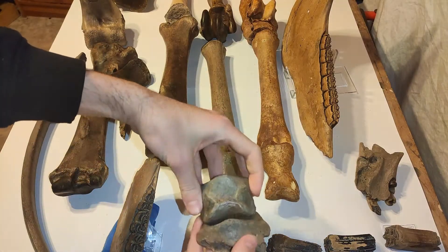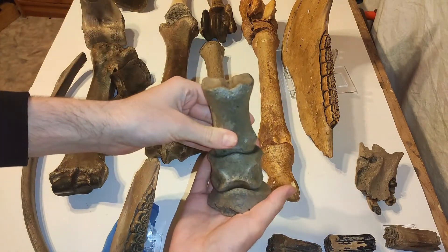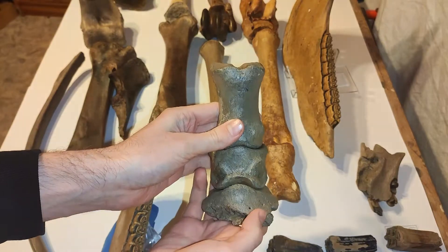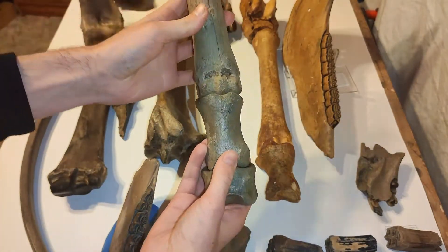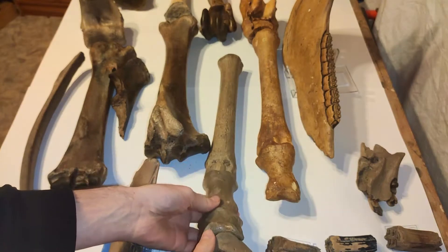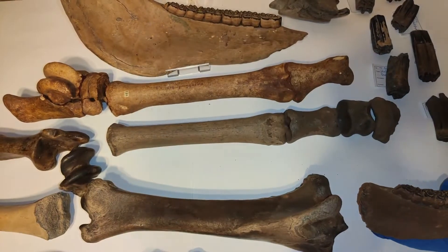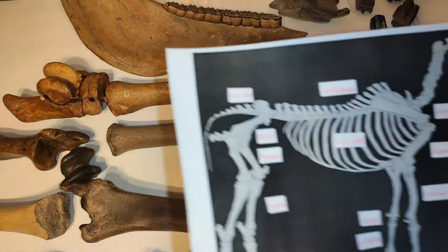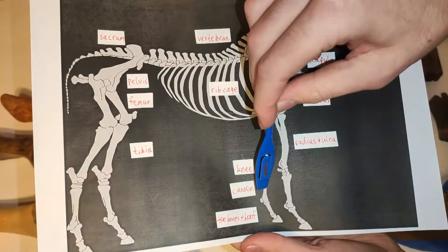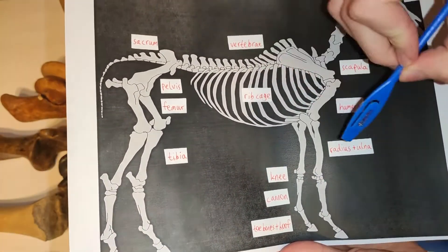Let's connect these bones so we can build our leg. You can see the hoof and the two toe bones, then we have a cannon bone as well. Looking at our anatomy image, you can see the hoof with the toe bones and the cannon bones — every horse has one, two, three, four cannon bones. The leg then continues with the knee, and the radius and ulna bones.